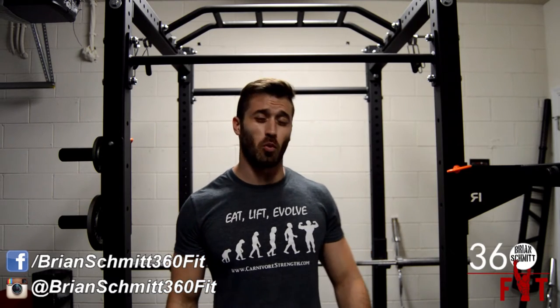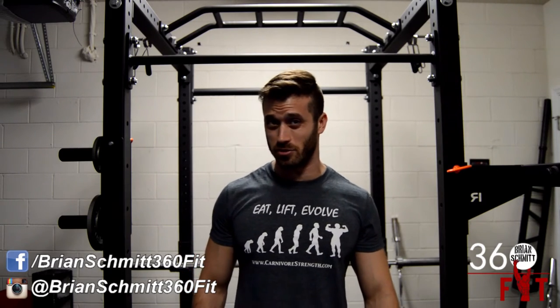The belt should only be worn when doing your heavy working sets or attempting a one-rep max. There's no need to wear a belt when doing assistance work, especially if your lower back is not even being used. You shouldn't allow a lifting belt to take the place of abdominal training and form development. Belts can provide a false sense of security, which can of course lead to injury.